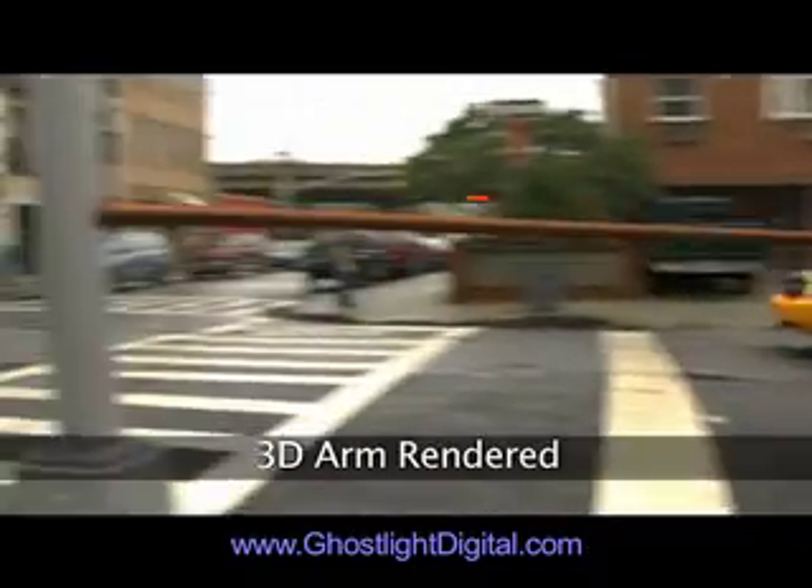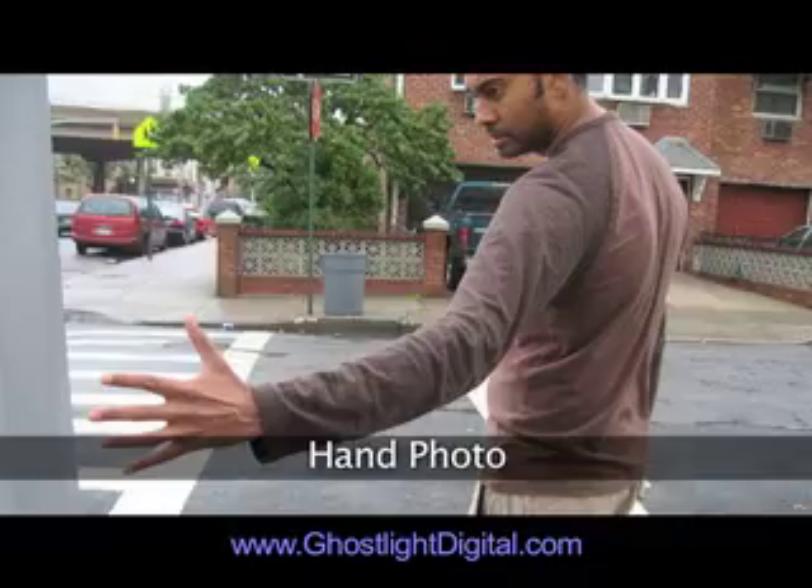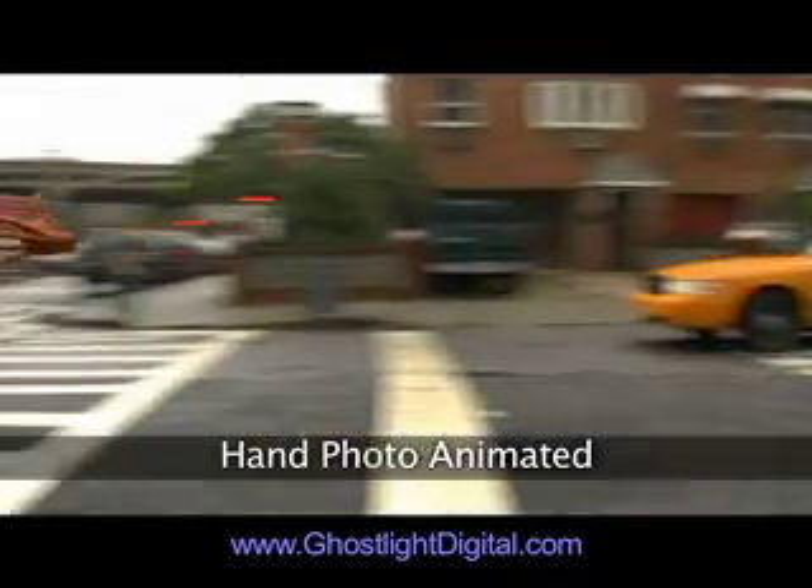Here's the final rendered 3D arm by itself. To create the hand reaching out, the cinematographer took this picture. I cut the hand out and animated it on top. I also took a freeze frame of the actor letting go, cut his hand out there, and animated it stretching and letting go.